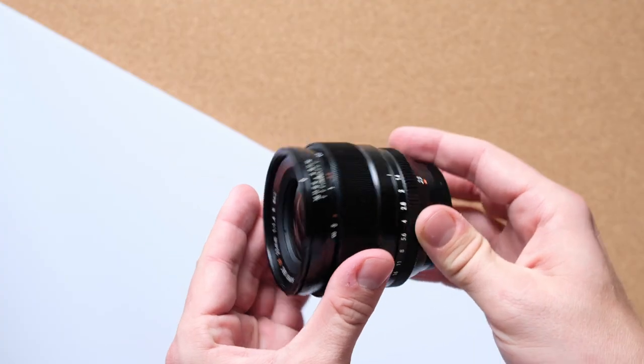Fringing is the one negative when it comes to image quality, but besides that for 90% of the other stuff I'm doing that's not heavily backlit, I don't have a problem. I really like this lens and the image quality is on point.